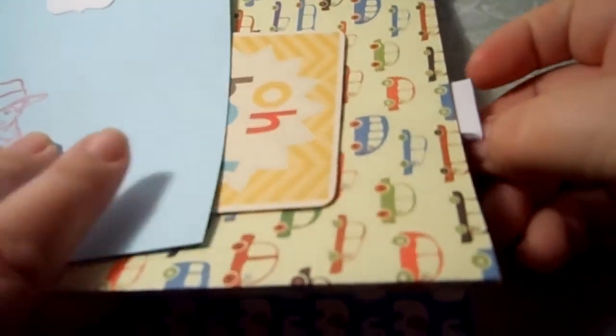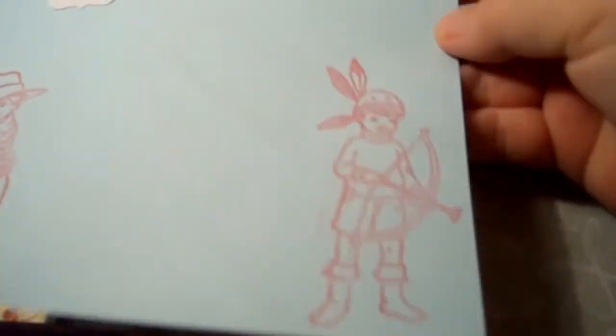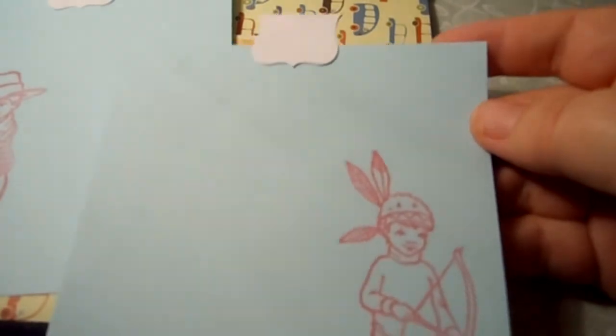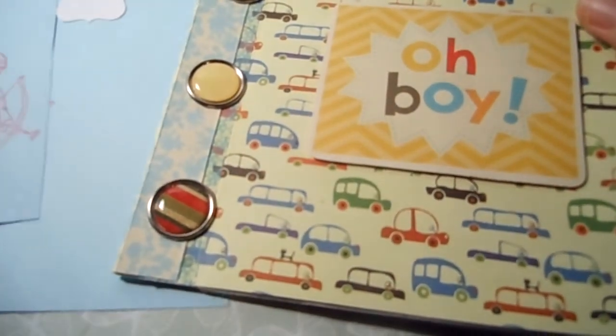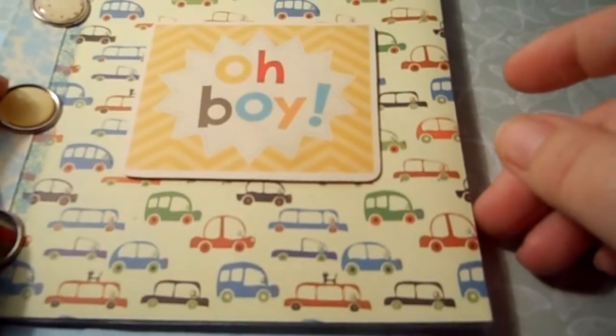You can do more journaling there or pop photos on both sides. I've also done three of the engines, and again I've popped one of those tabs on and stamped 'Journal' on the reverse. Hope you like those four albums — thanks for watching, bye!